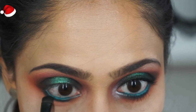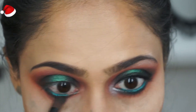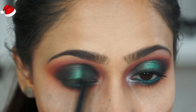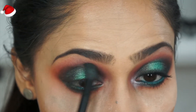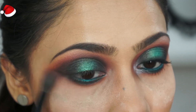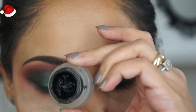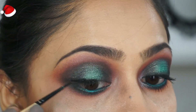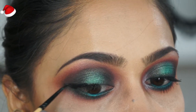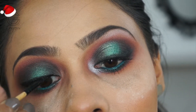I'm taking a more dense blending brush and blending everything out — we want everything nicely smoked out, feathered, and smoothly blended. Switch between brushes and take your time to make sure there are no harsh lines at all. Then going in with a black gel liner from NYX, I'm creating a normal regular wing, keeping the edges blurred.